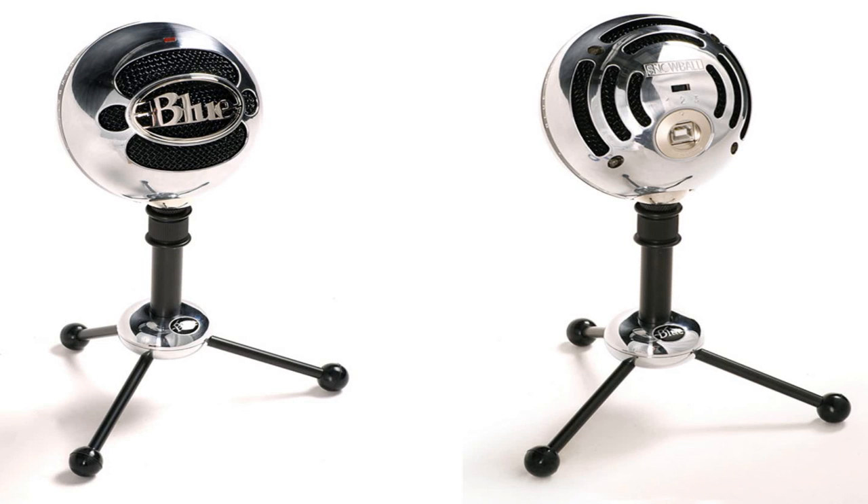Hello YouTube. This is a sound test of the Blue Snowball brushed aluminum version. Now, I understand that doesn't make a difference in the actual sound quality. However, it is nice in appearance.